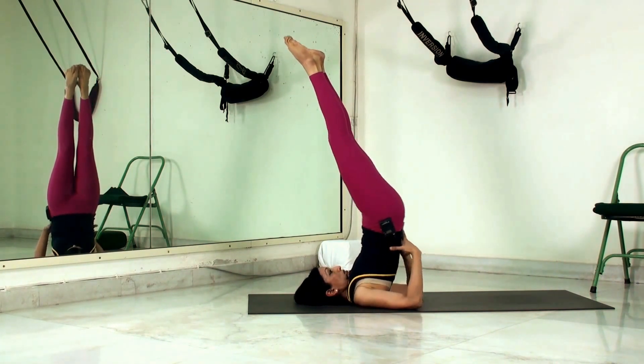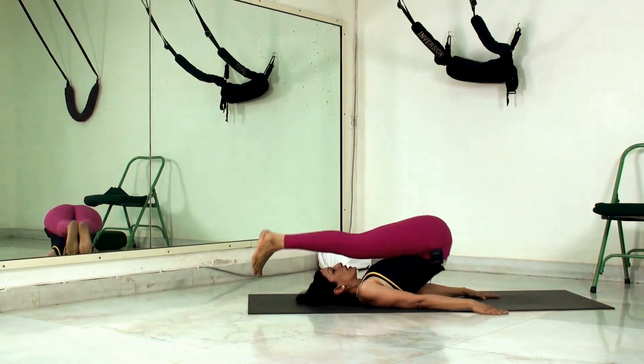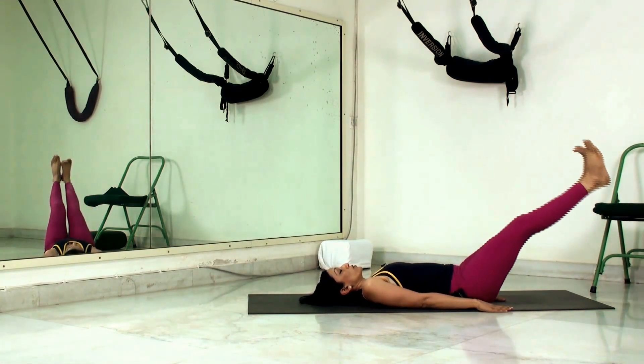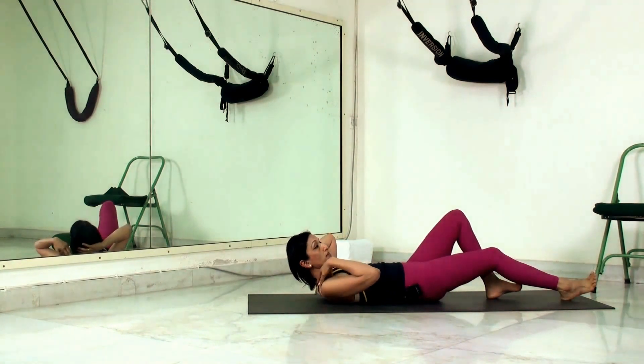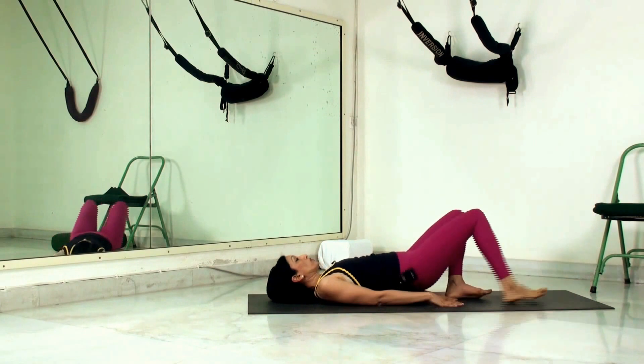To come out of the posture, get the hands down, ease the toes behind, flatten the arms, and roll down slowly. After doing the shoulder stand, it's important to do a counter stretch, which is the Fish pose, Matsyasana. This eases any compression that may have happened in the region of the neck. For Fish, we roll left and right.